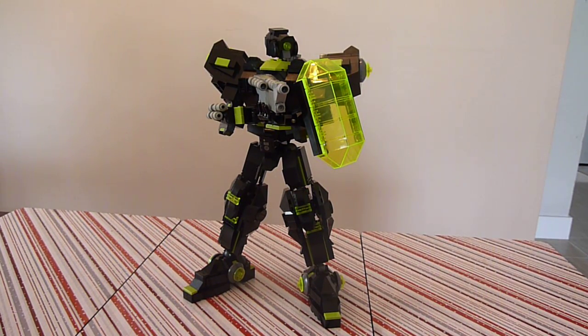Hey everybody, it's Boys with the Most Toys with you again today, and today I am going to present to you another creation from my Mech Factory line — today is the BZ Renegade.